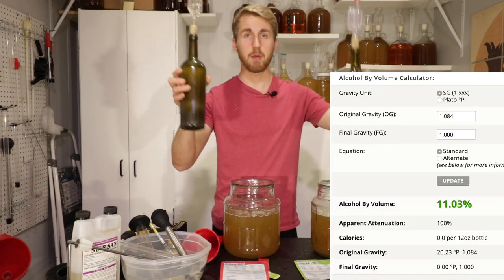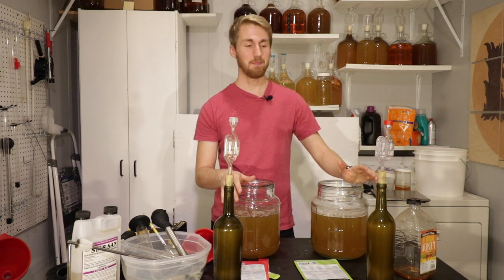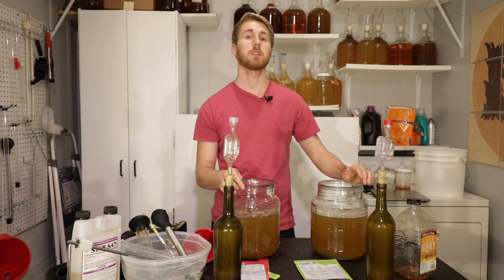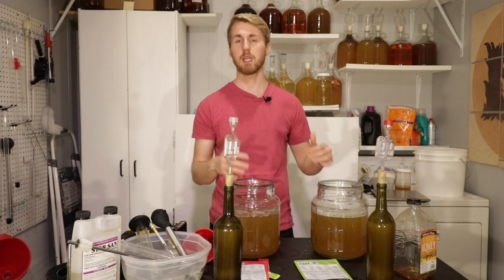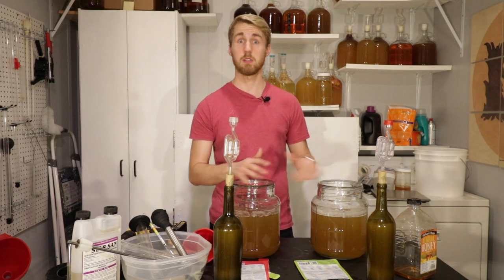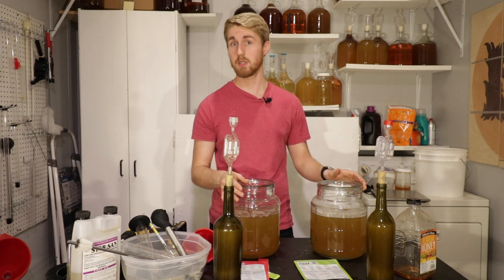I'm going to label my batches so I don't mix them up. From there, we'll let them ferment, track how fast each one ferments, do a taste test, and decide which of these yeasts is better for this mead recipe.